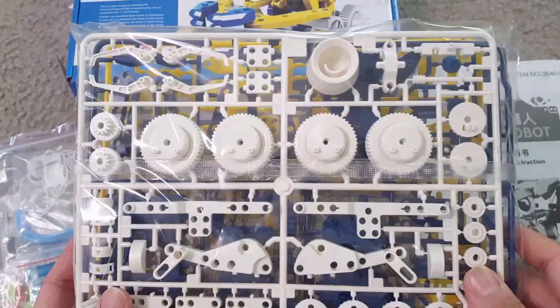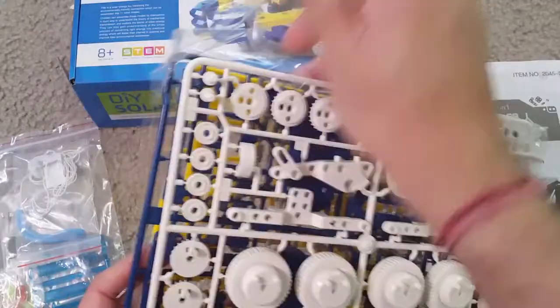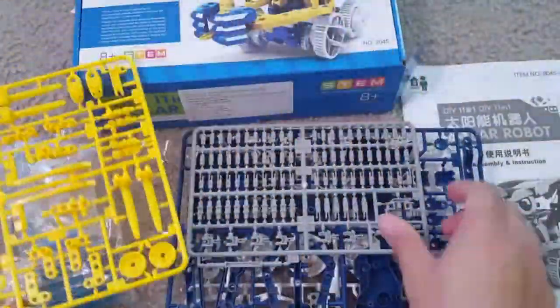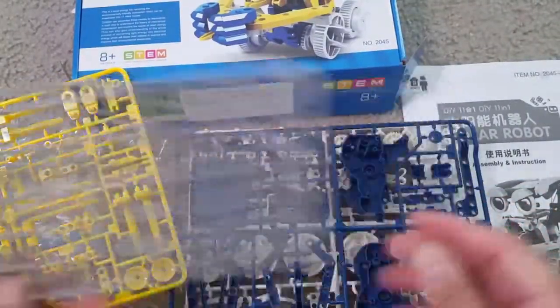This is a Science Toys solar robotic kit — an 11-in-1 STEM robot toy for kids. It's a solar powered robot building kit that is very helpful for kids in learning. There are different sheets and parts, all number-coded, and from the manual you can do number matching and use them.